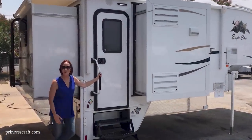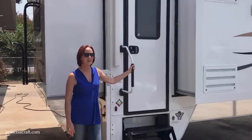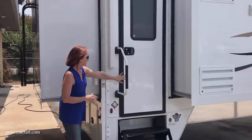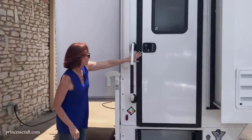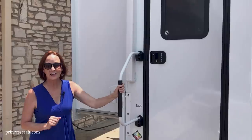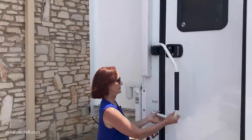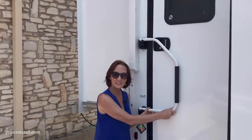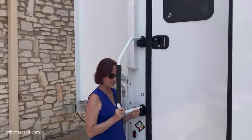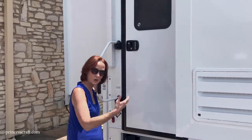Now we're going to look at the outside of the 2019 Eagle Cap 1165. The entry door is 26 inches and has keyless entry — super simple to get in and out without carrying a key. There's also a folding lift-assist handle that opens out to give you a very solid handle as you're walking into the camper.